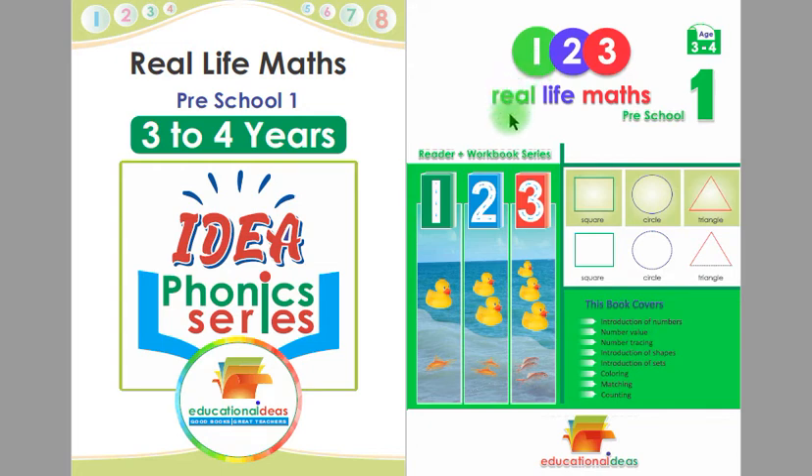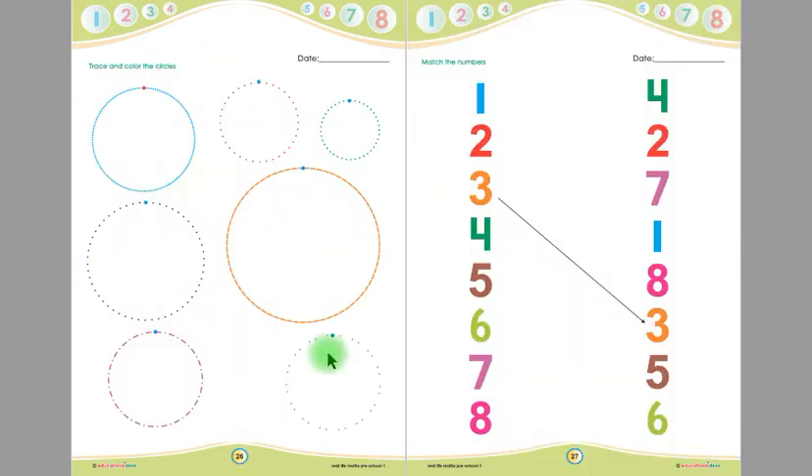Assalamu alaikum. This is Real Life Maths Preschool One Reader Plus Workbook, suitable for 3 to 4 year old children. Today we are going to learn from page number 26.